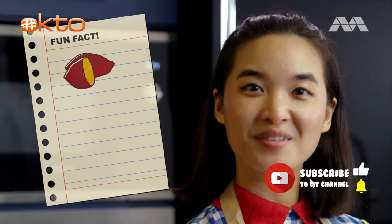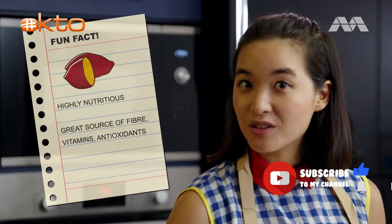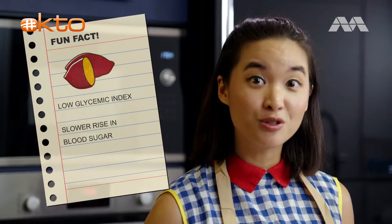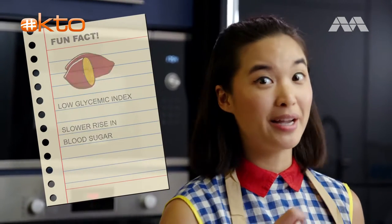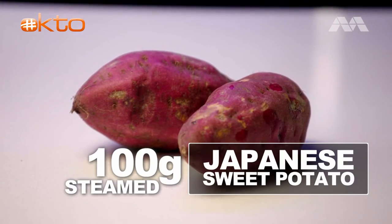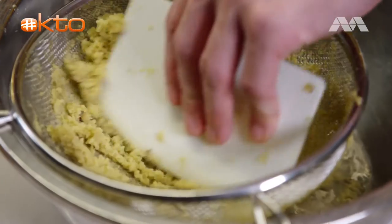Potato time! Fun fact: sweet potatoes are more nutritious than tapioca, and they have a lower GI as well, which we've learned is what we want in our food to prevent a blood sugar spike. I've got some sweet potatoes that have been steamed until soft and tender. We're going to scrape the meat out and pass it through this sieve to make it more fine.